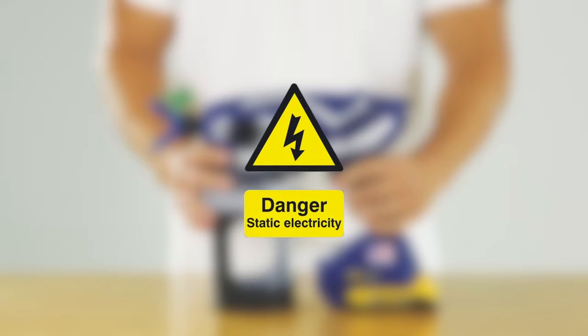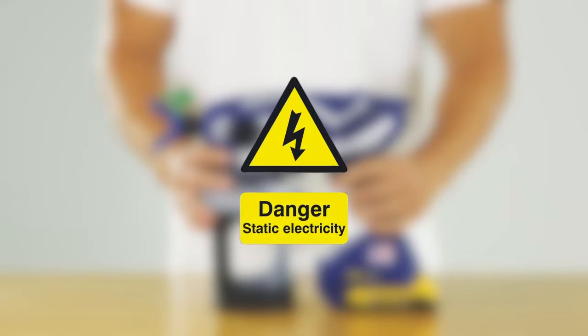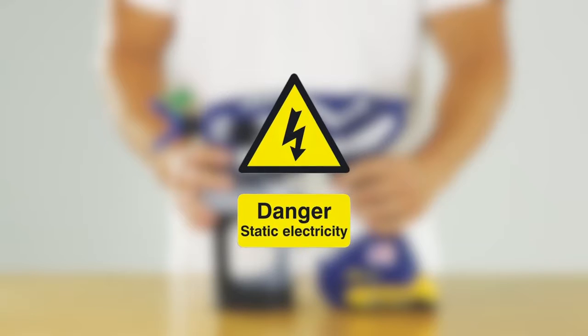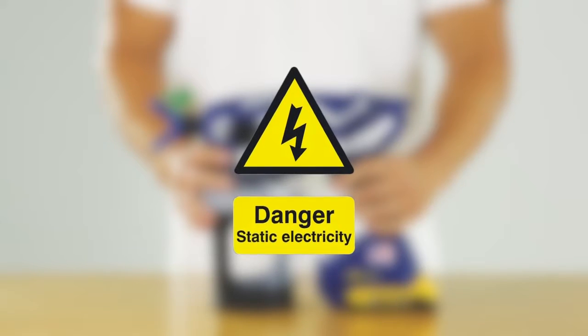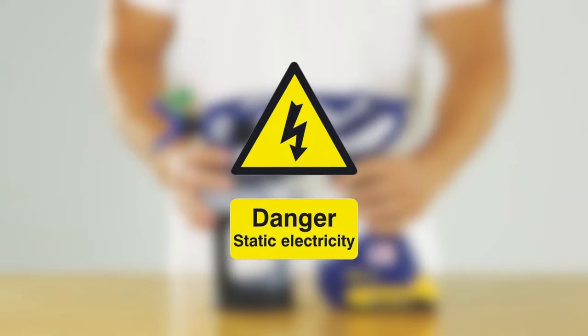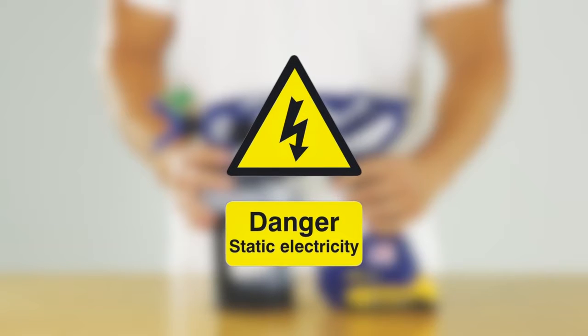If you're spraying oil-based and flammable materials, please be aware that these substances generate static electricity when sprayed. Static electricity creates an explosion and fire risk. Ultramax and Ultimate MX sprayers have a grounding cord that will conduct the static electricity to a grounded electrical outlet.